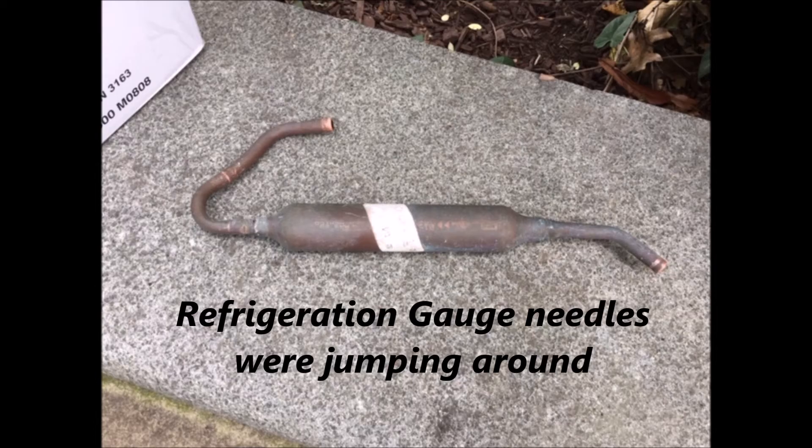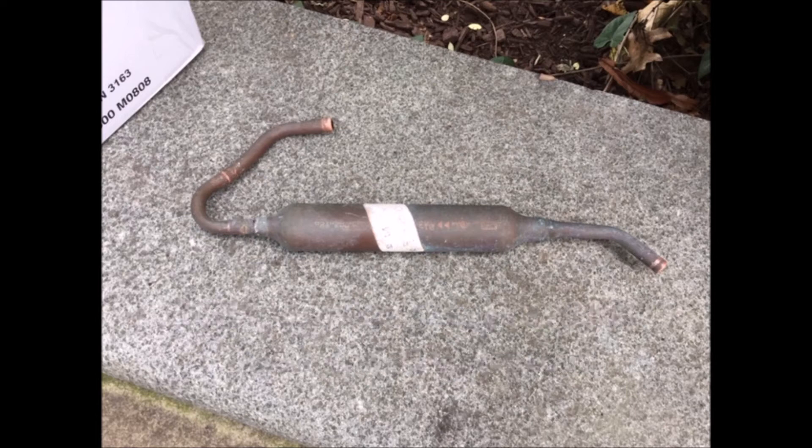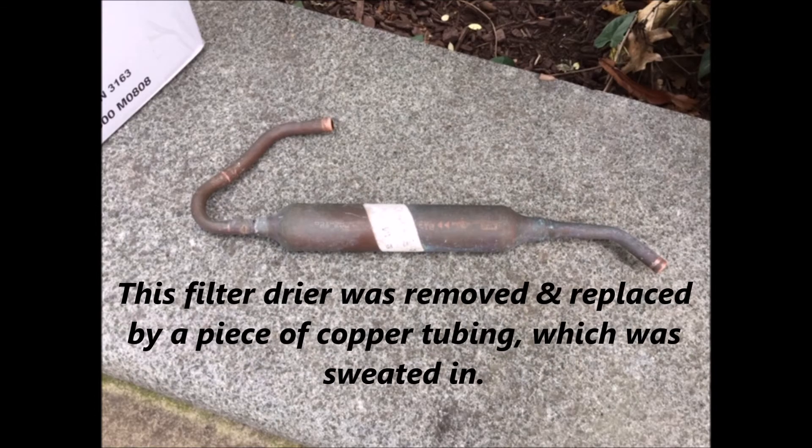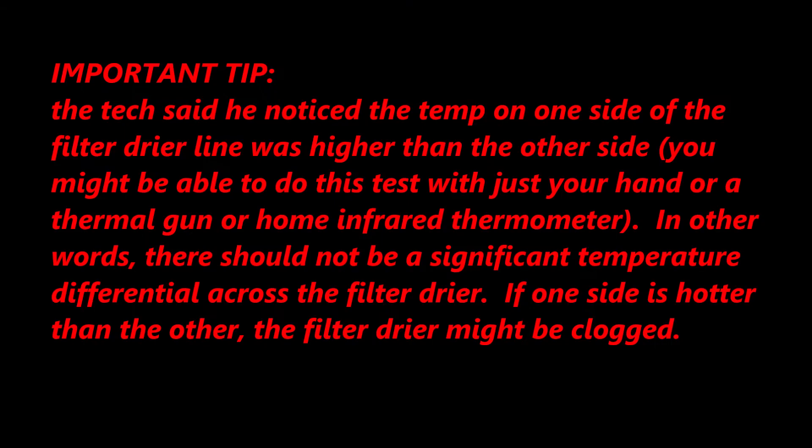The technician attached his refrigeration gauges and noted the needles were jumping around — those were his words. He immediately suspected contaminated refrigerant or a partially blocked or fully clogged filter dryer. The tech placed his hand on one side of the copper dryer line and noticed that one side was hotter or warmer than the other side, and that was a clue to him that the filter dryer might in fact be clogged.